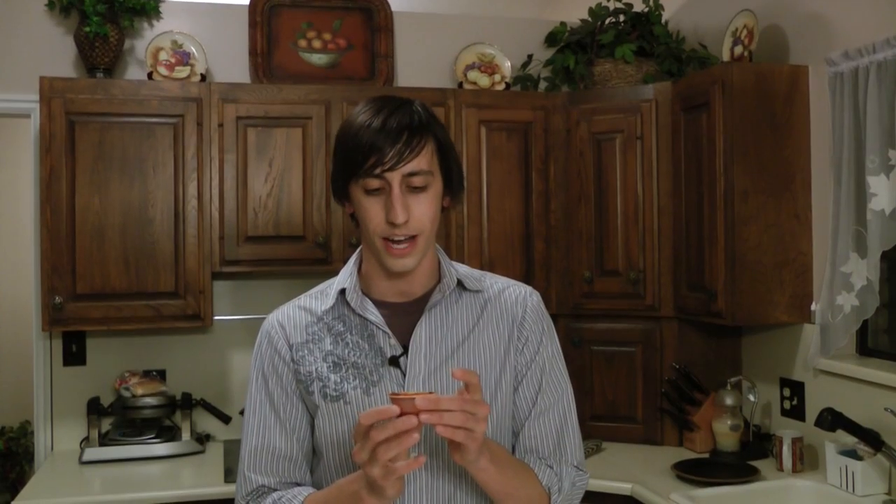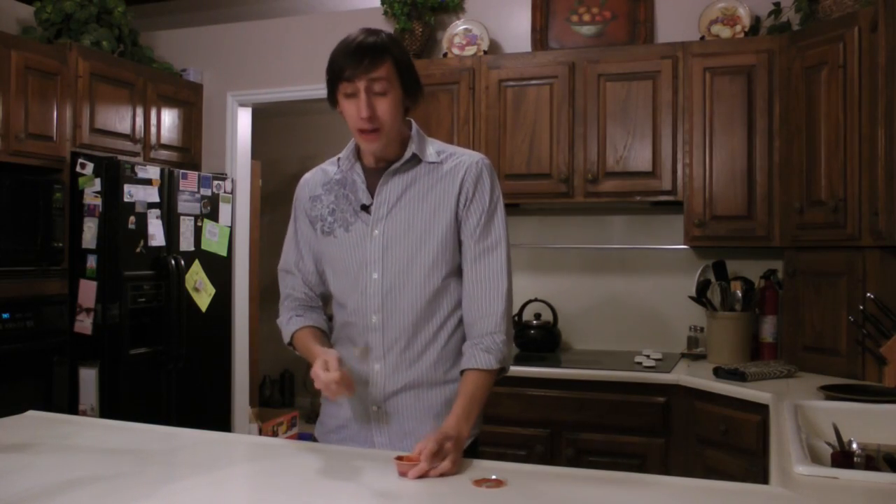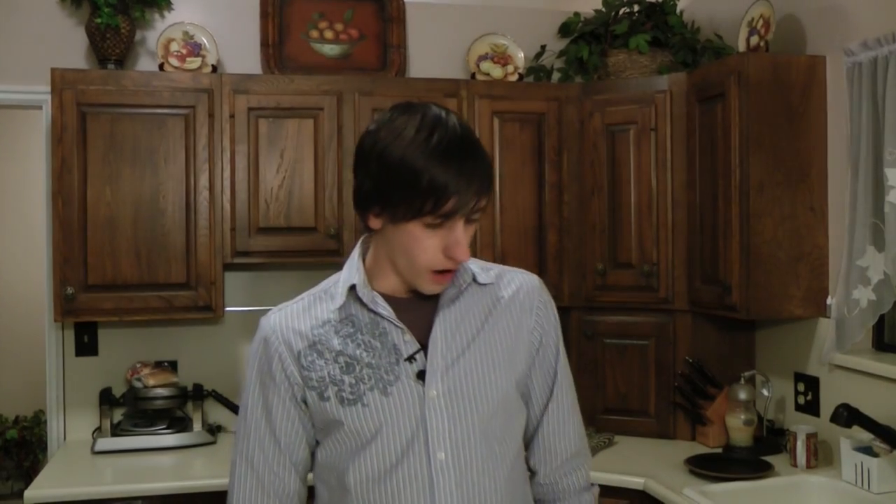This is the hottest pepper ever, I'm pretty sure. Let's do it. That is immediately hot — it's building, but I'm okay, I'm doing alright.